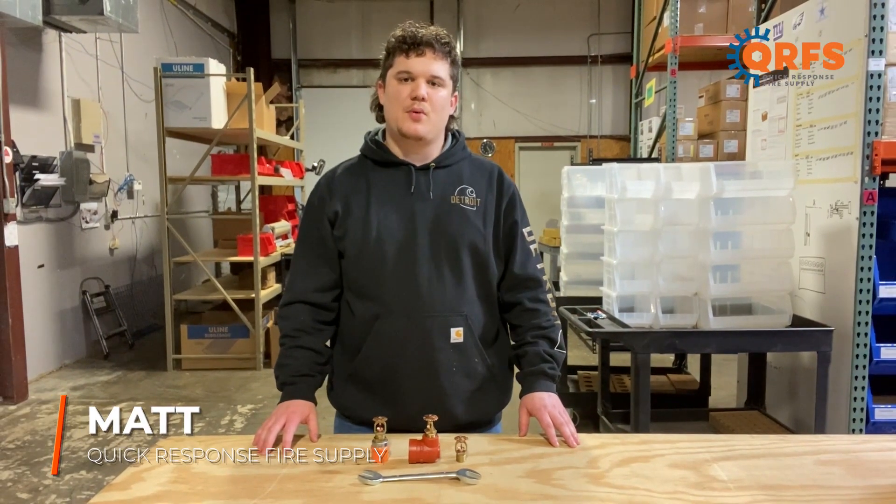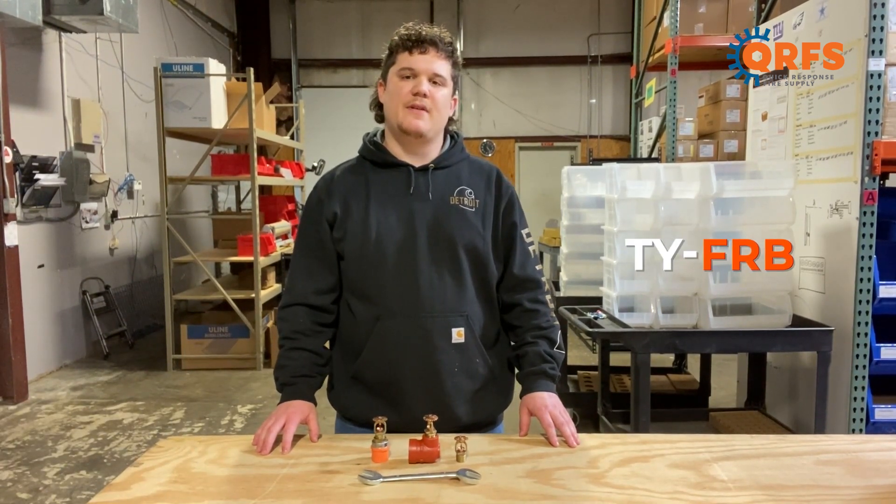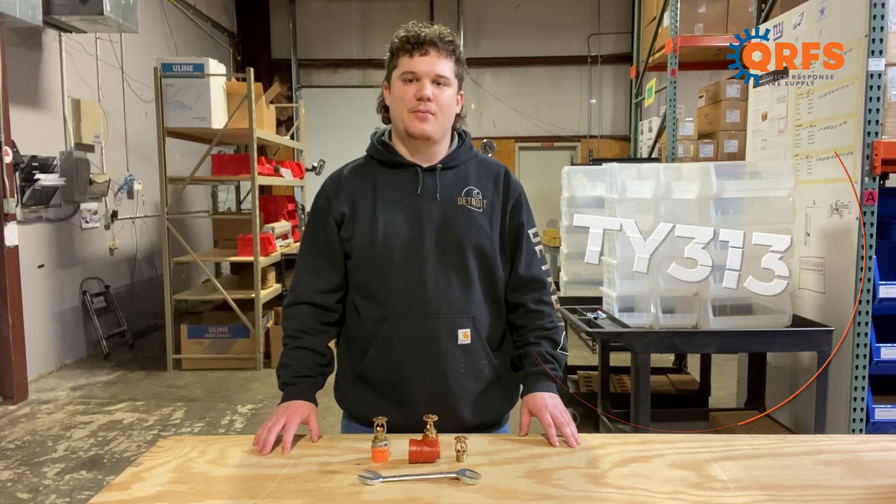Hi, my name is Matt with Quick Response Fire Supply. Today I want to talk about the TYFRB Fire Sprinkler, otherwise known as the TY313.